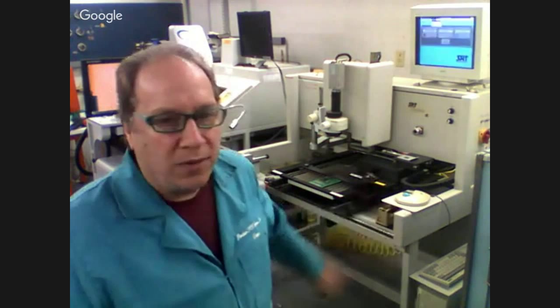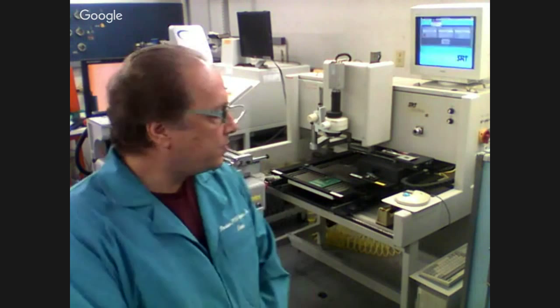We do computer upgrades here. If the hard drives go out, we'll change them out, reload all the software, and recalibrate the machines. On the SRT, you may need some computer upgrades. We go through the machines here and check them all out. This machine here is in excellent operating condition.